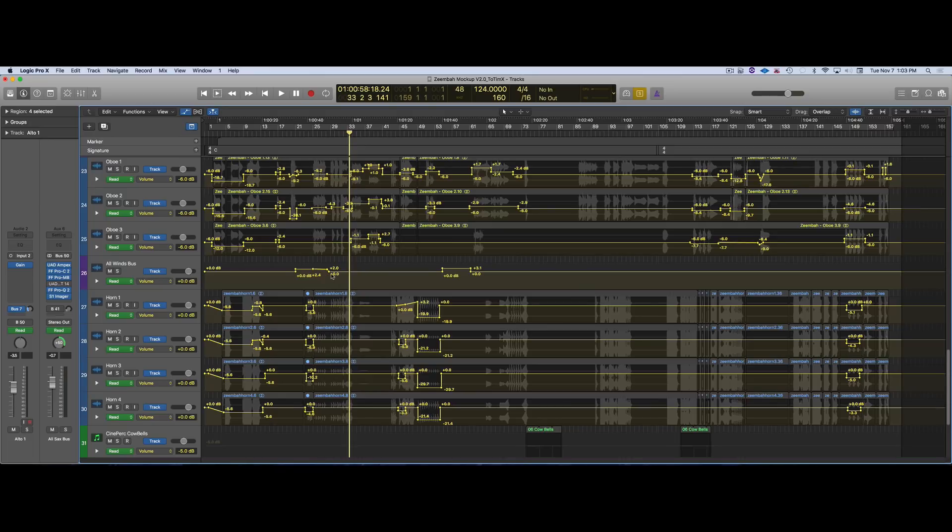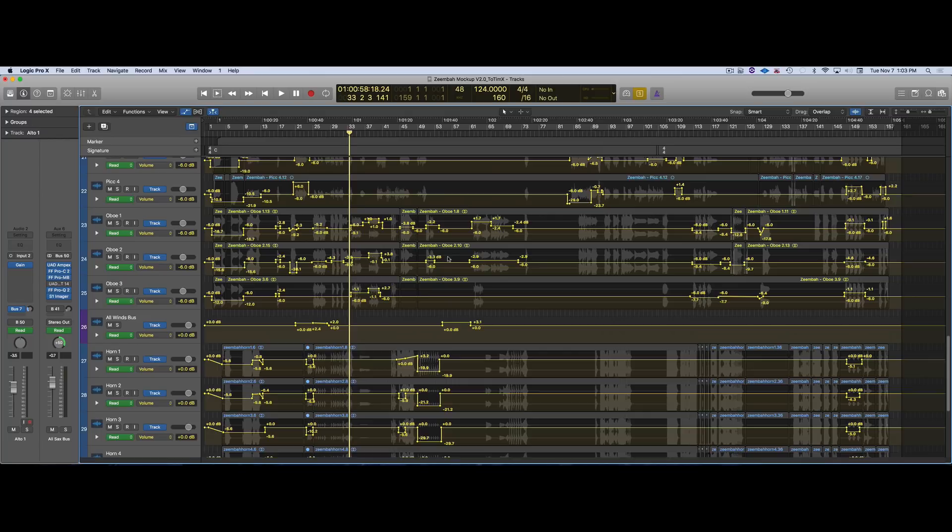I did the same thing with the winds — grouped them, did some corrections. I did lots of corrections in the oboes. I recorded the oboes myself, and that's why it sounds like it does. Not the greatest recordist.